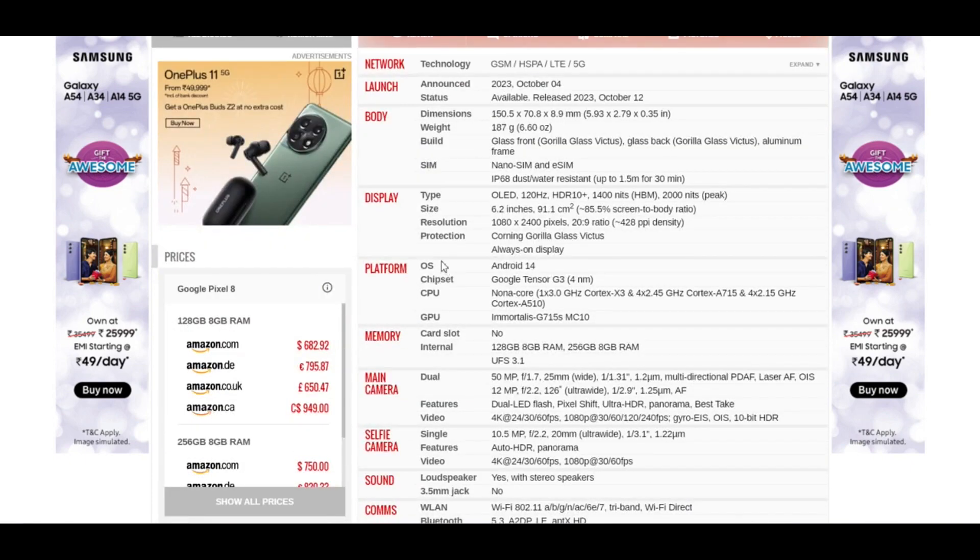If you talk about the platform, that is the operating system, it has Android 14. It has its own Google Tensor G3 chipset, and it has a GPU named Immortalis G715 MC10.